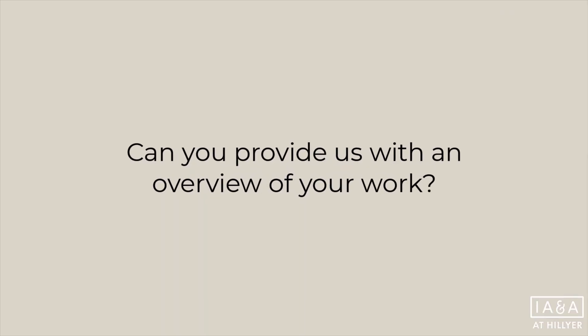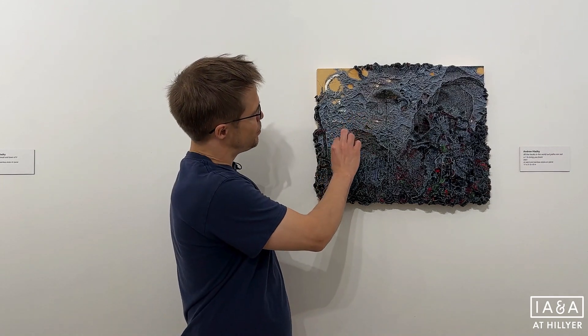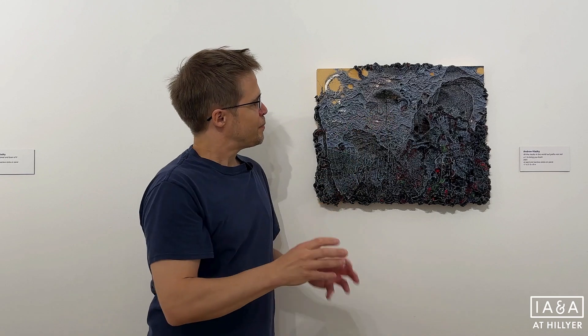My name is Andrew Gladke and I'm a painter who makes very sculptural paintings out of oil paint and bamboo sticks. The bamboo sticks are the kind that you might barbecue with. I sharpen them to get a good painting point and then use them to scoop up tiny dabs of oil paint and dab them on in spikes and pull out lines, painting in imagery.